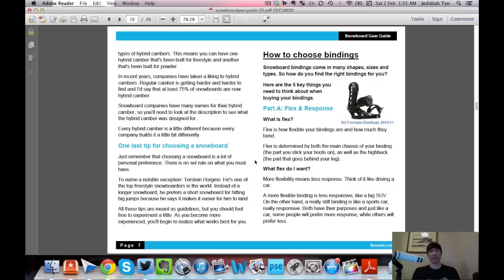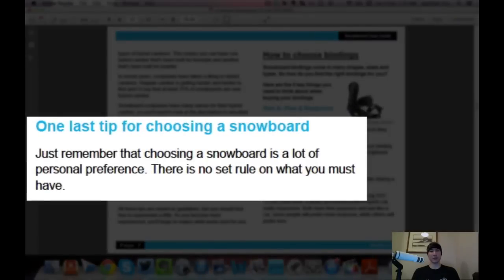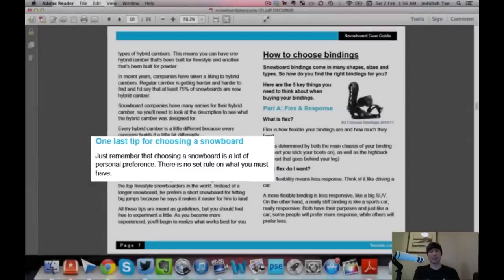One last tip: throughout this whole guide, a lot of this comes down to personal preference. There's no set rule. For example, Torstein Hogmo, one of the top freestyle snowboarders in the world, is known to ride a short snowboard on big jumps — completely different from the norm. This guide gives you a starting point, but knowing your preferences for camber, size, and flex all factor into your final decision.